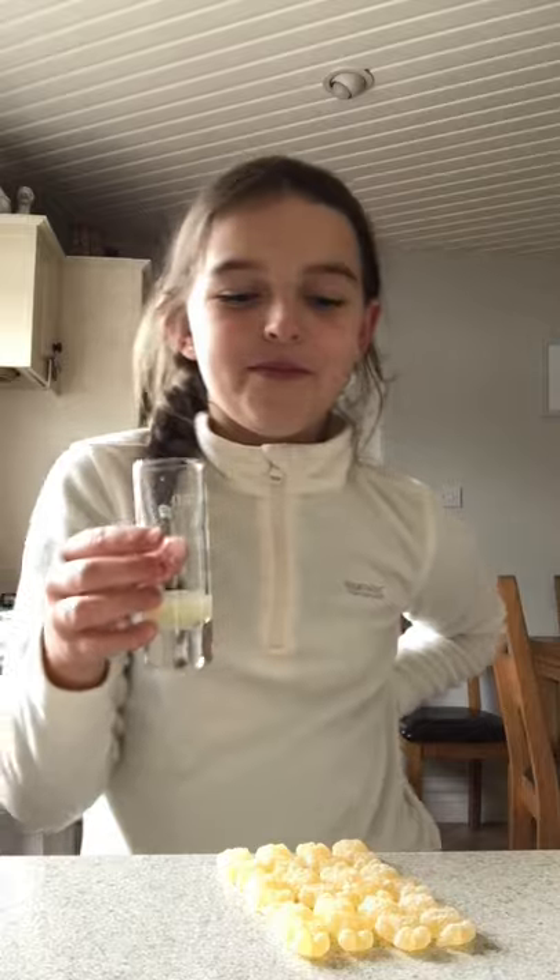So, lemon juice — I'm scared for myself. I'm gonna go with Sour Patches first. Okay, I'm gonna take four at a time: one, two, three, four. Then I'm gonna take a sip of lemon juice.